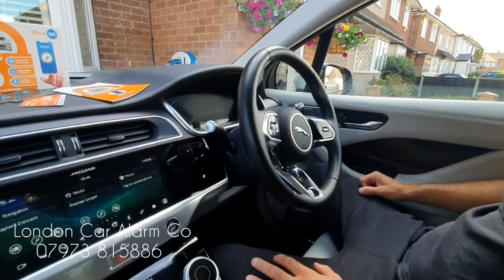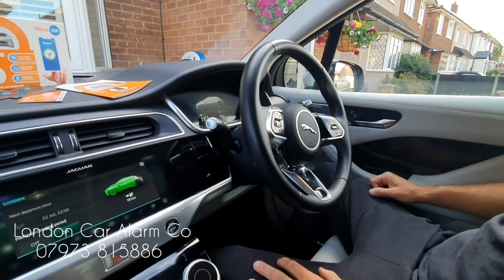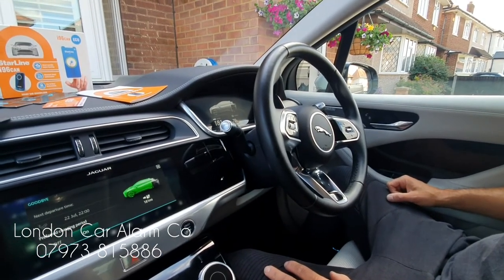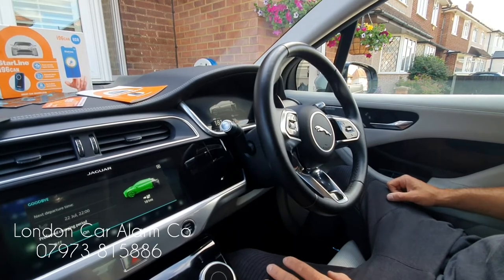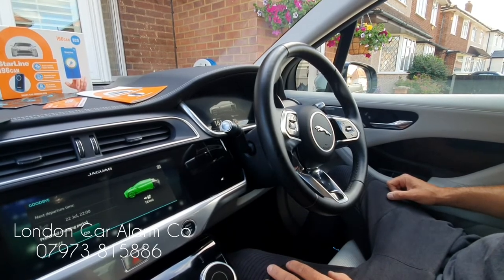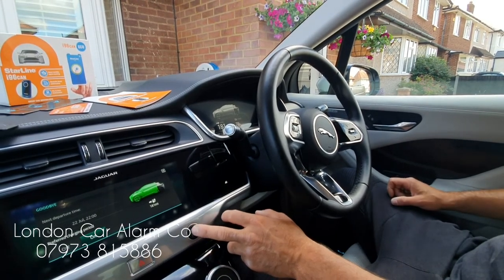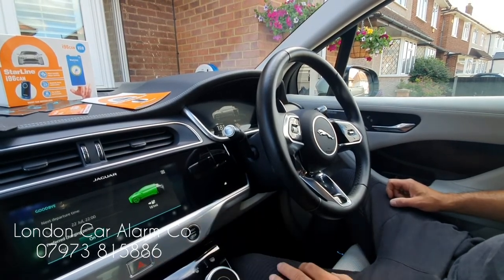When the customer wants to take the car for a service, he obviously doesn't want to disclose the code. The way he does it is to put it in valet mode — first he has to pass authorization by the code, then go through a push sequence of 11 presses, ignition off, ignition on, and gets two bleeps. Let's do that now — it takes about 10 seconds for the system to arm.